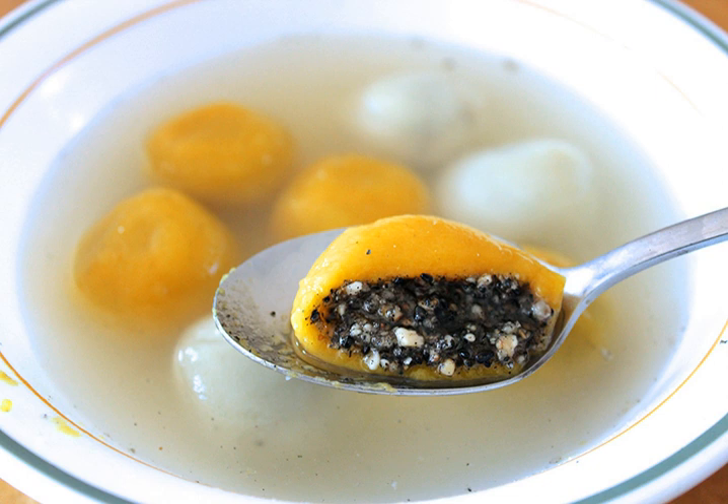Legend has it that during Yuan Shikai's rule from 1912 to 1916, he disliked the name Yuanshao because it sounded identical to 'remove Yuanshao,' and so he gave orders to change the name to Tongyuan. This new moniker literally means round balls in soup or round dumplings in soup. In the Hakka and Cantonese varieties of Chinese, Tongyuan is pronounced as Tong-rhen or Tong-jian, and the term Tangtuan is not as commonly used as Tongyuan.